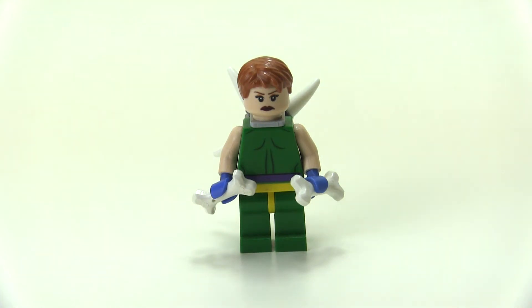Hello everyone and welcome to Lego Burst. This is another Marvel Custom Spotlight video. Today we are looking at Marrow, one of the X-Men.